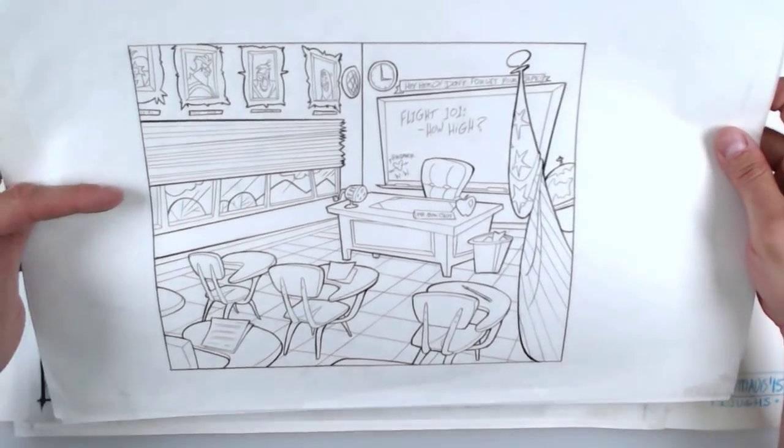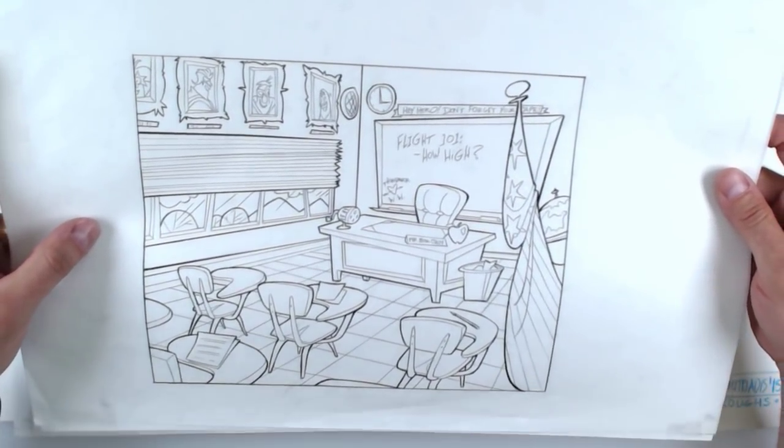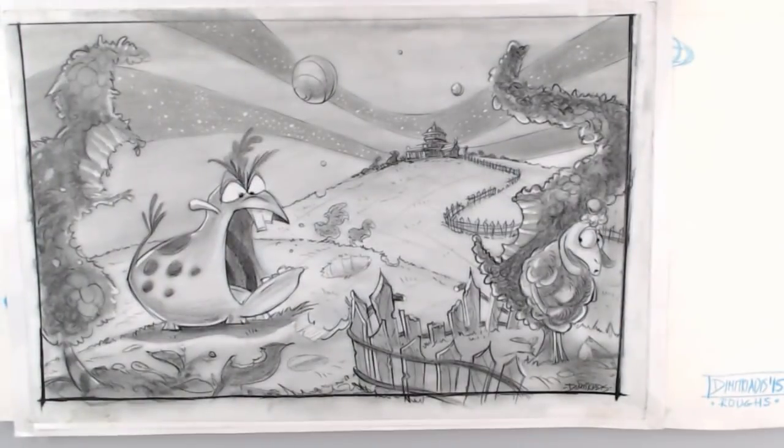Look at that beautiful line quality — look at the thick and thin quality. It looks like it's cleaned up and illustrated but it's not; that's Prismacolor, folks. Absolutely fantastic. That was a pitch for a show that the wonderful and awesome Tom Bancroft was working on.